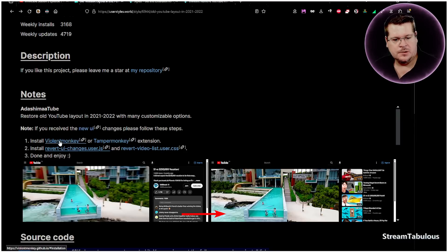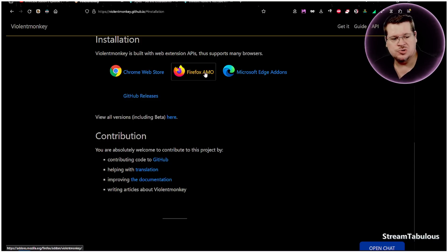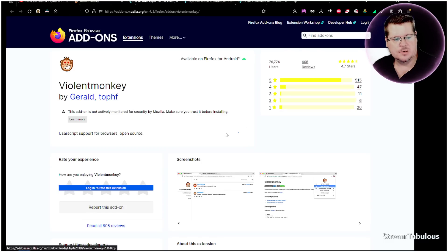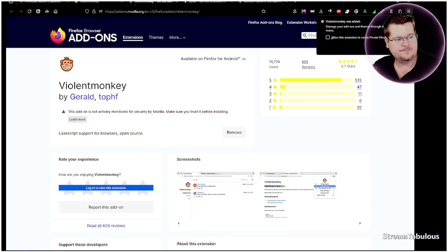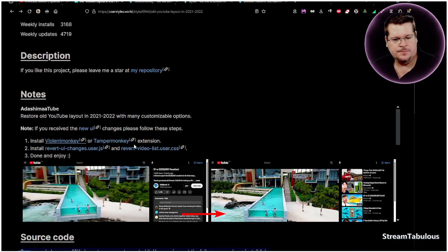Next we're going to install Violentmonkey — that's the one I'm going to use. You can choose which one you prefer. I'm using Firefox, so I'll add that. Once that's done we'll come back and install the revert changes script.